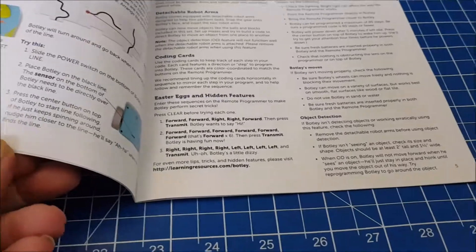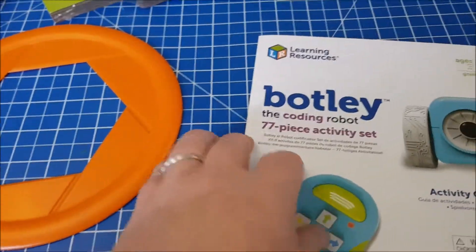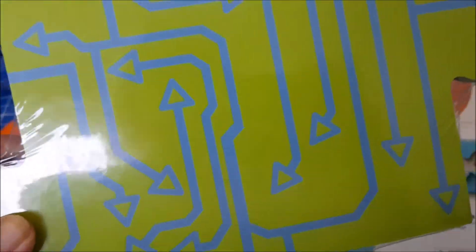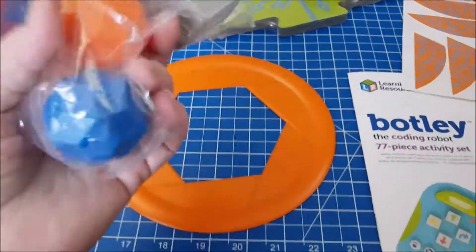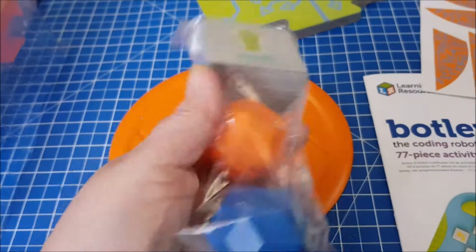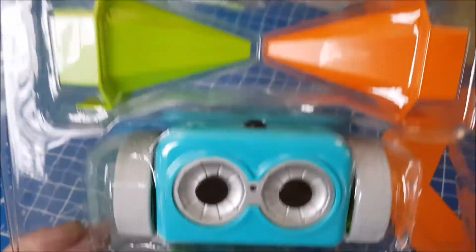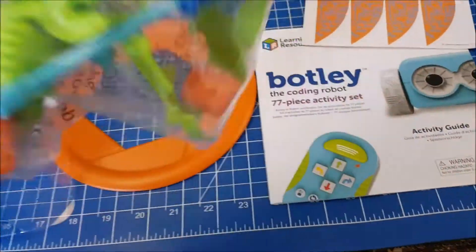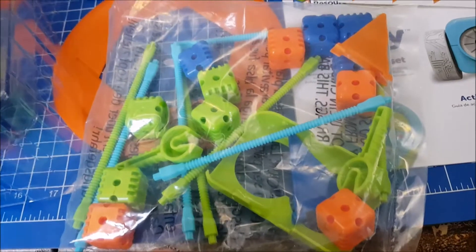The instructions and guide are quite short, so you'll be able to read this with your child and they will understand it. There are stickers, jigsaw floor pieces with tracks that Botly can follow, an orange ring, cards for activities and shapes, Botly himself and the remote control, two cones, and a bag with all kinds of bits and pieces for the different activities.